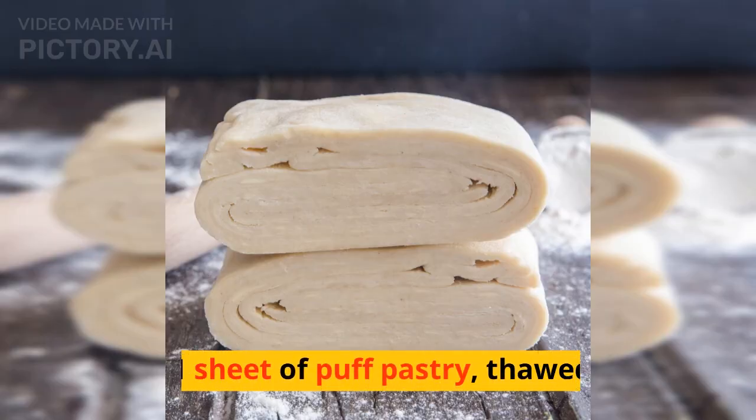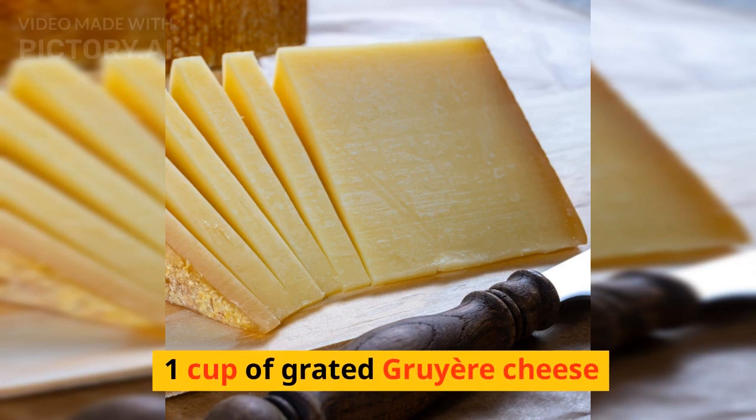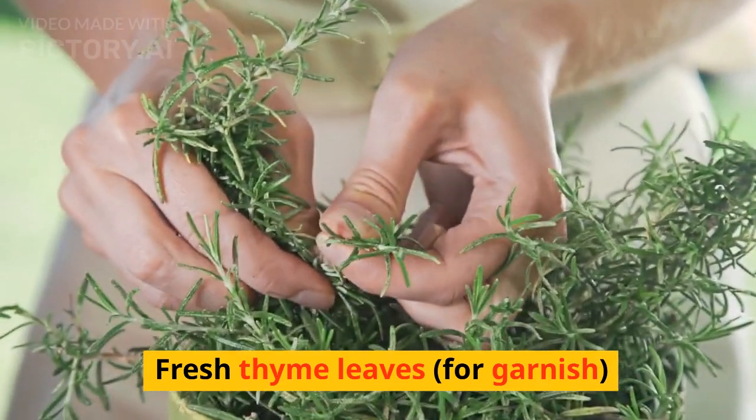One sheet of puff pastry, thawed. One cup of grated gruyere cheese. Fresh thyme leaves for garnish.